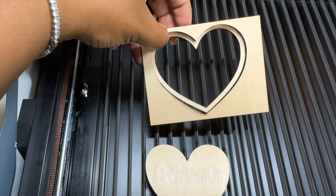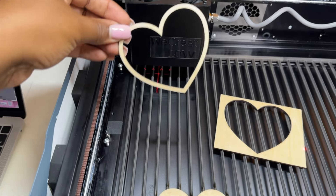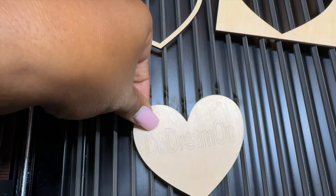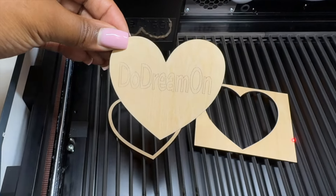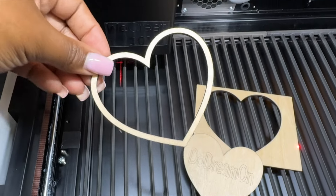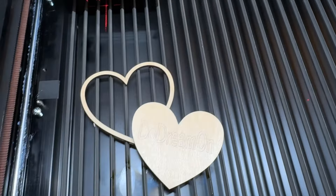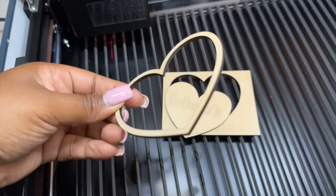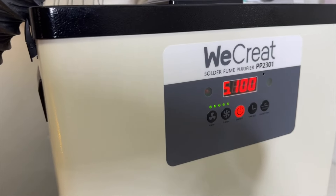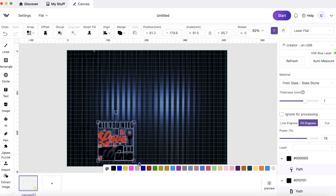Look how good this is — it looks really good! The air assist makes a huge difference; it makes sure it's nice, crisp, and clean. I lifted it up — look how good that is! The air assist did its job. I took that off and the engraving came out great. I just did an outline for my very first project playing around with it. You can see how nice and clean those edges look — I'm very happy with that.